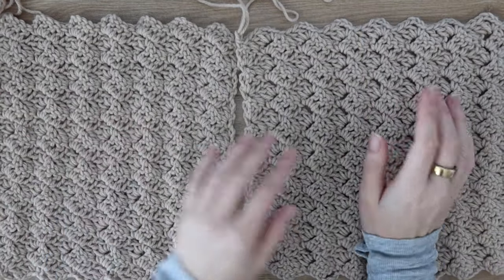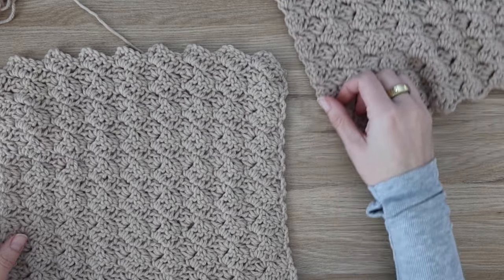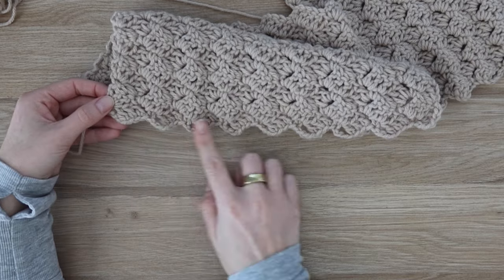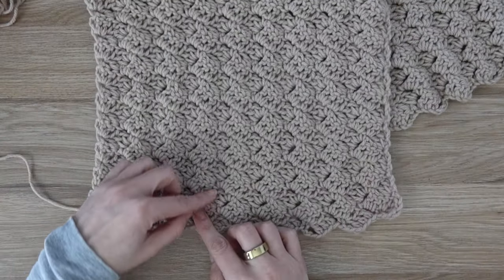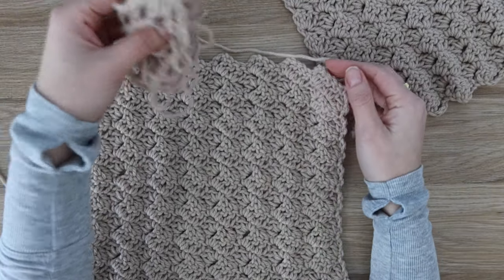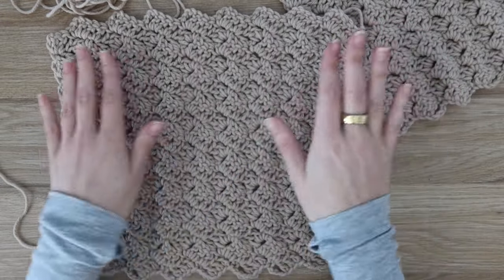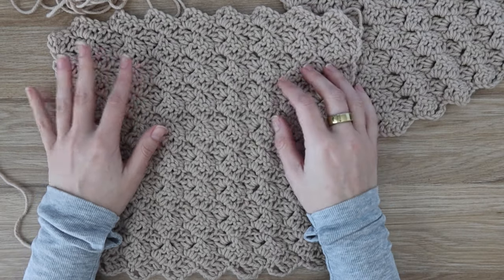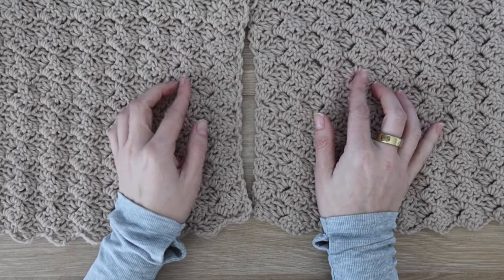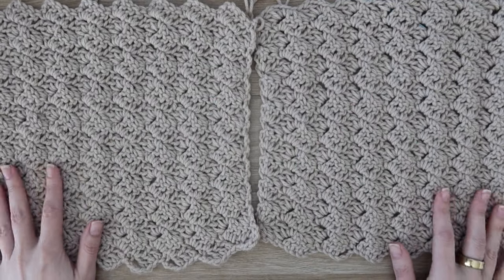Now you need to work two pocket panels — they are exactly the same. Chain 63 for your starting chain, then work rows one through 18 just as you did to start the wrap on the back panel. Row one is the same as the beginning, row two is the same, and then repeat row two for rows three through 18. You need to make two of these. When you fasten off, make sure you leave a long tail for sewing all four sides to your wrap.